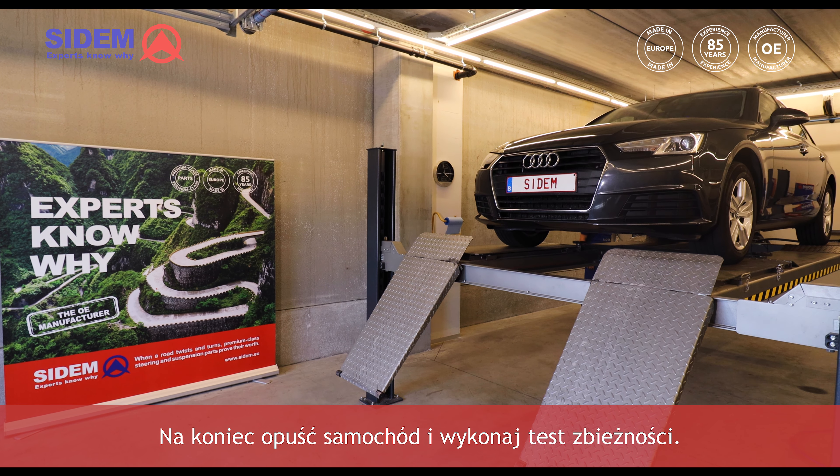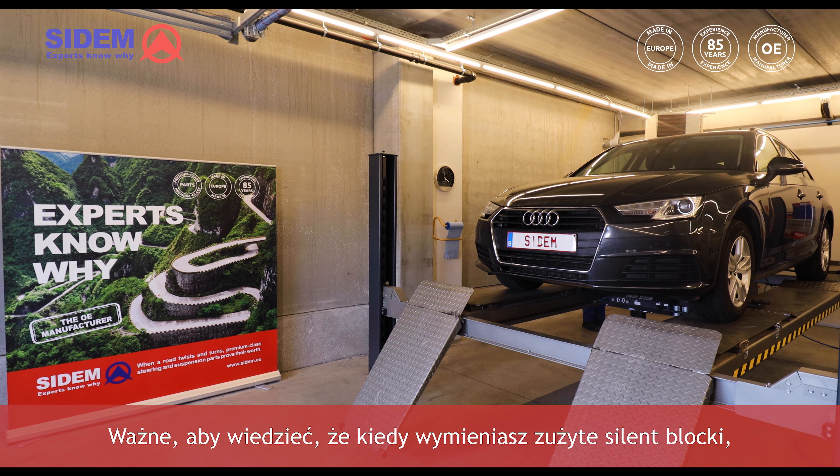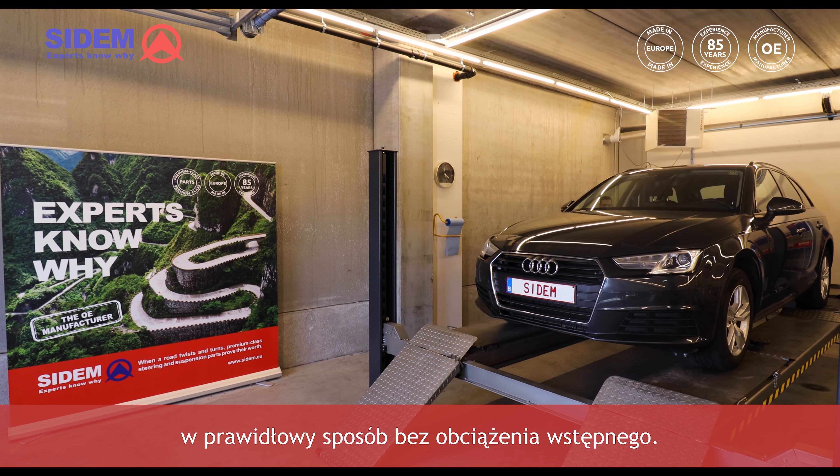Finally, lower the car and perform an alignment test. Important to know when you replace a worn out silentblock: firstly, install the new part in the correct way without preload.